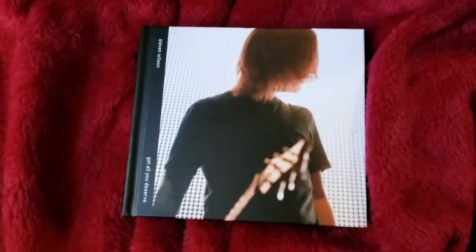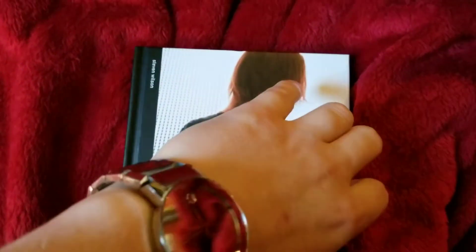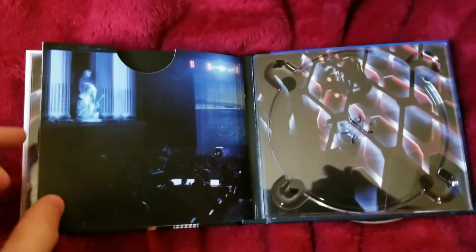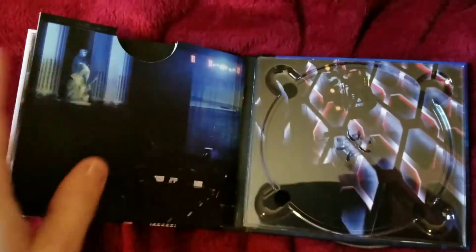Whereas the new version is a standard CD-size digibook. The blu-ray goes here, and I would guess it has about half as much artwork as the old one. Discs one and two go in here and here.